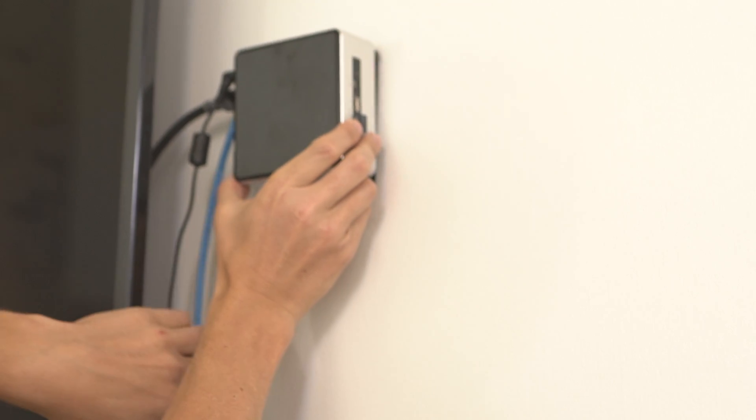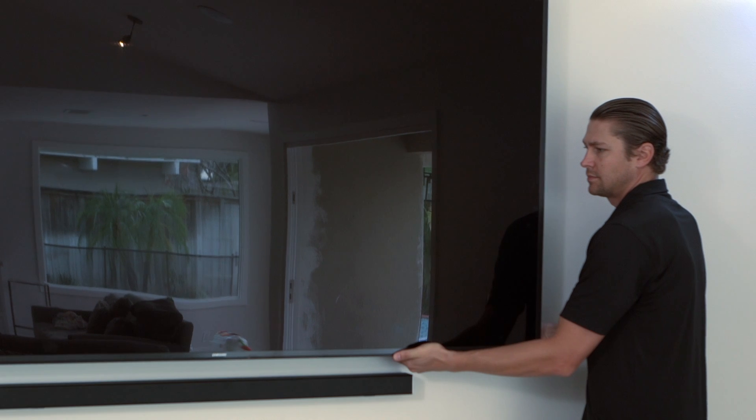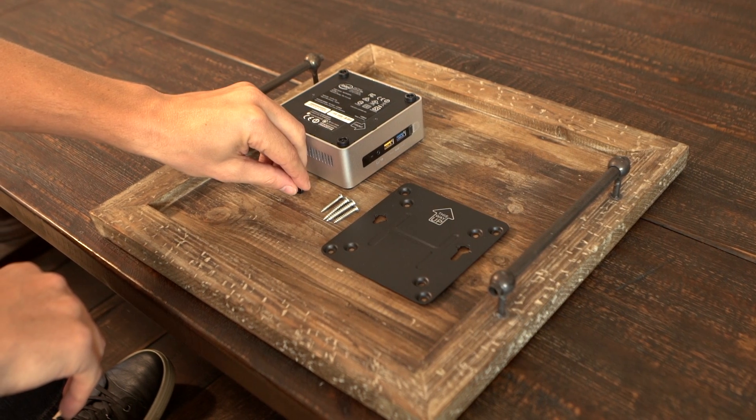The Intel Nook can easily be mounted directly behind a display to create a nice clean look for digital signs, conference rooms, and more. Included with the Nook is all of the equipment you will need to mount it behind a display.